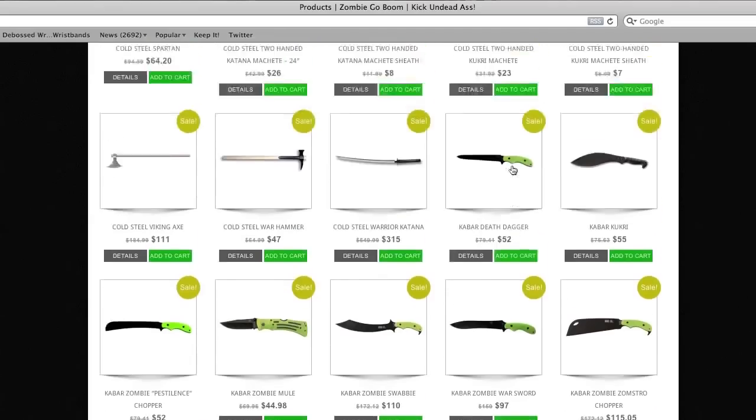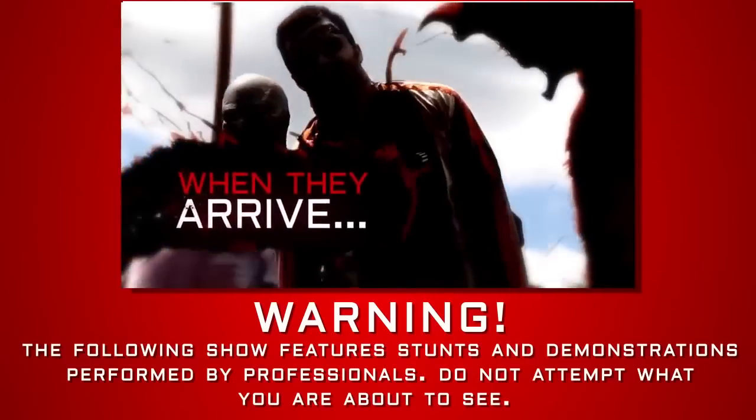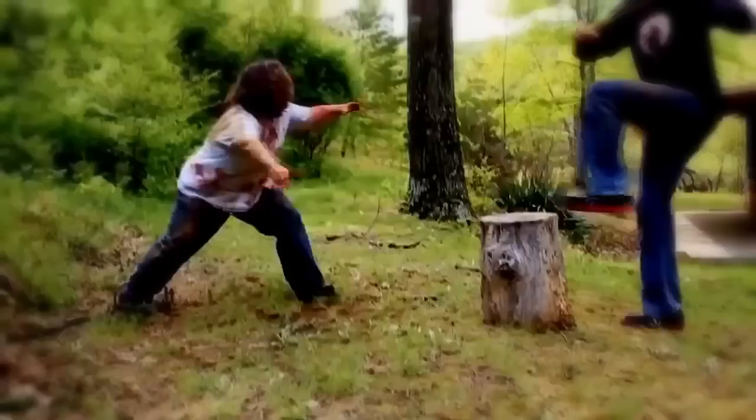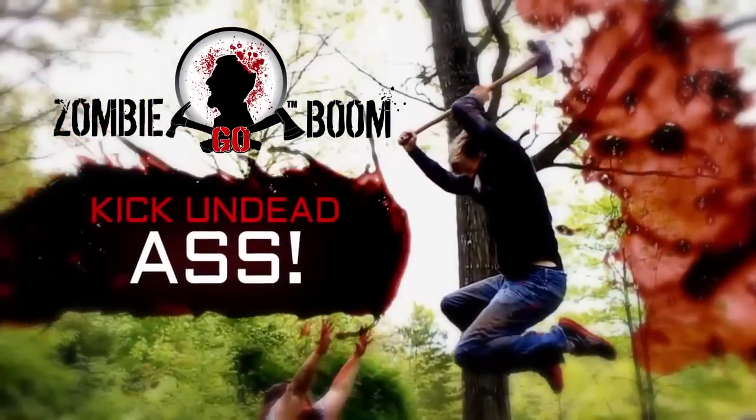Support the show at ZombieGoBoom.com where you can get your favorite zombie-killing weapons. When the zombie apocalypse arrives, will you survive? Zombie Go Boom. Kick Undead Ass.